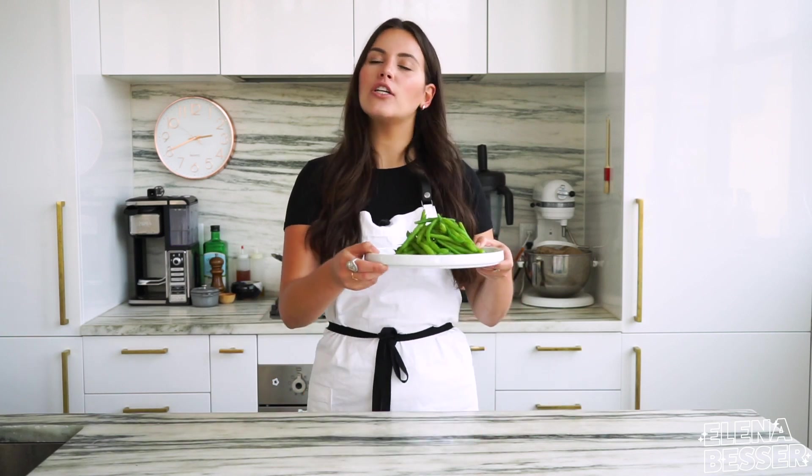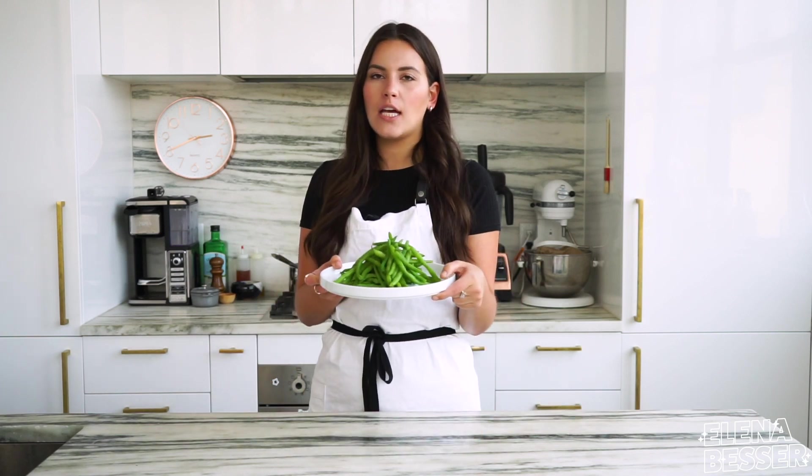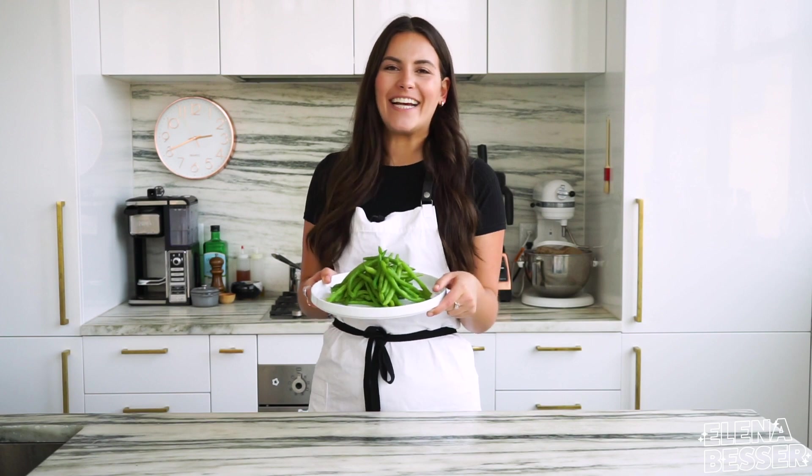Congrats, you've officially learned how to become a blanching master. See you next time.